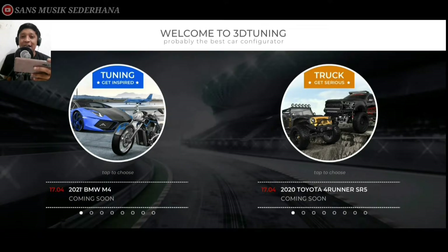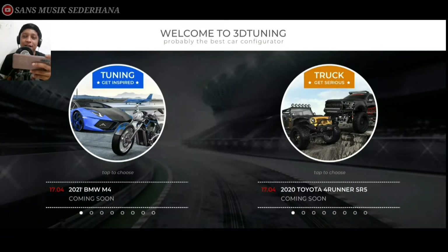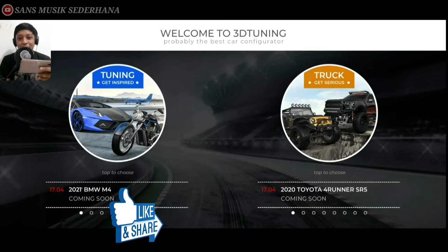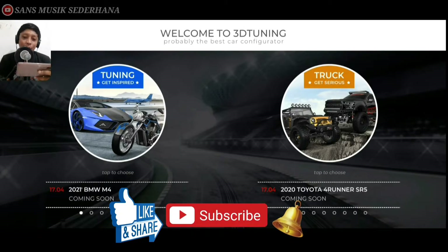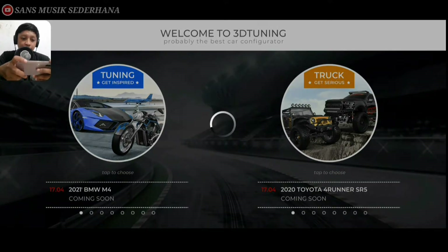Kita modifikasi dari standar sampai mirip sama yang Shelby GT500 ya. Walaupun ntar gak terlalu mirip-mirip banget, gue usahain biar kayak mirip gitu. Buat teman-teman yang udah nonton video ini dan terus pantengin channel ini, jangan lupa untuk like dan juga subscribe channel ini ya. Langsung aja, disini kita pilih tuning gate inspired.